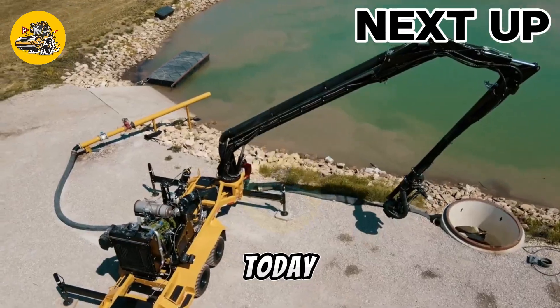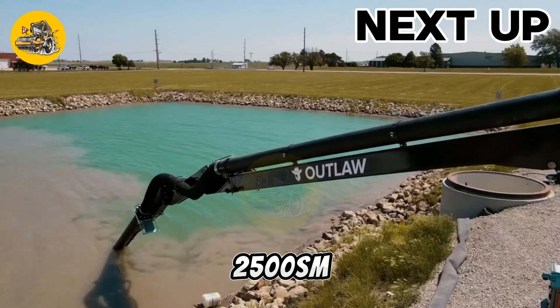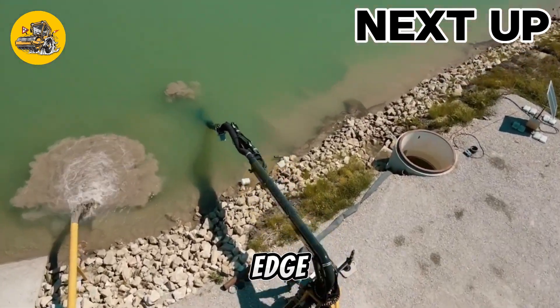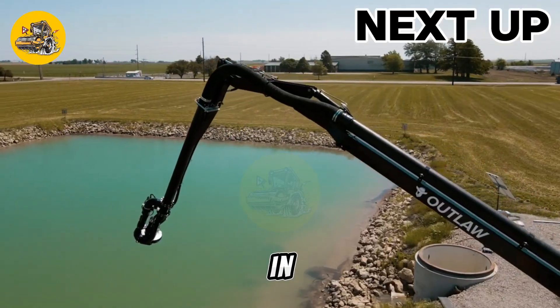Welcome to Tech Mines. Today, we're exploring the Vertkin Group 2500SM, a cutting-edge soil management machine revolutionizing agriculture. Let's dive in.